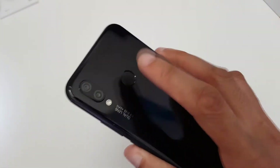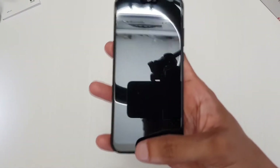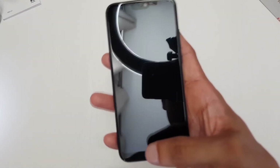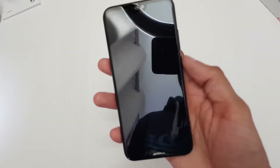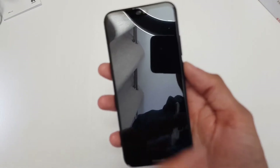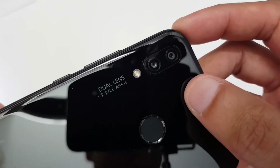I deliberately went for the Lite here just because the fingerprint sensor is on the back. I don't like fingerprint sensors on the front anymore — purely because if you're going to go all-screen, taking the fingerprint sensor off the front gives you more real estate for your screen. Along the back you've got a dual lens camera.